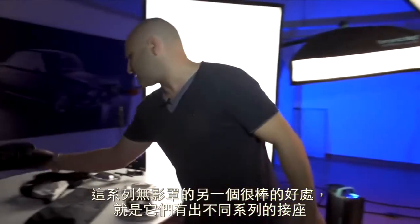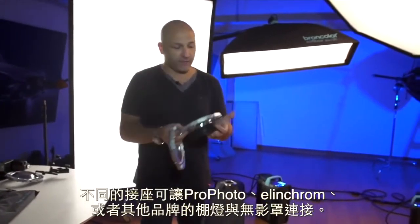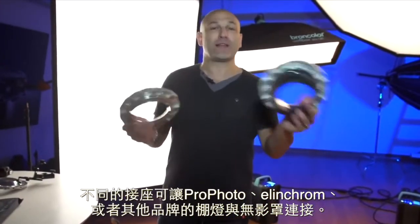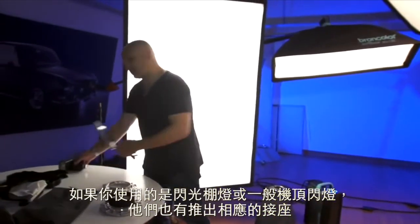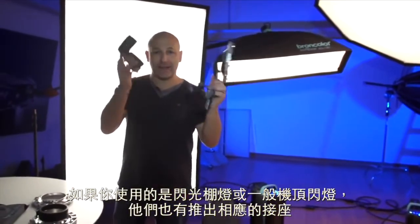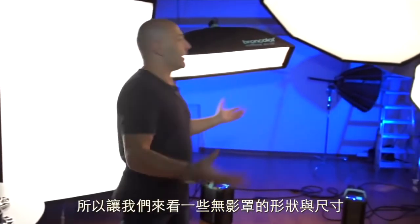Another great benefit with this series of softboxes is that they've made different adapter rings. They've got adapter rings for fitting these softboxes to a Profoto light, an Elinchrom light, or other brand manufacturers if you simply use these adapters. And also, as I mentioned, importantly for a lot of you guys — if you're using strobes, speed lights, or flash guns — they've got an adapter for that too.